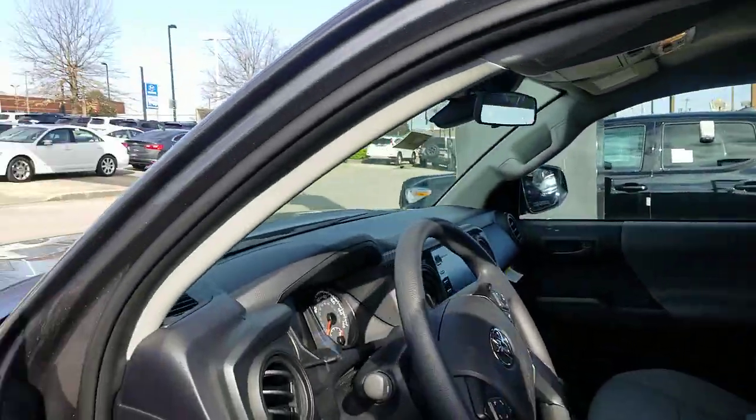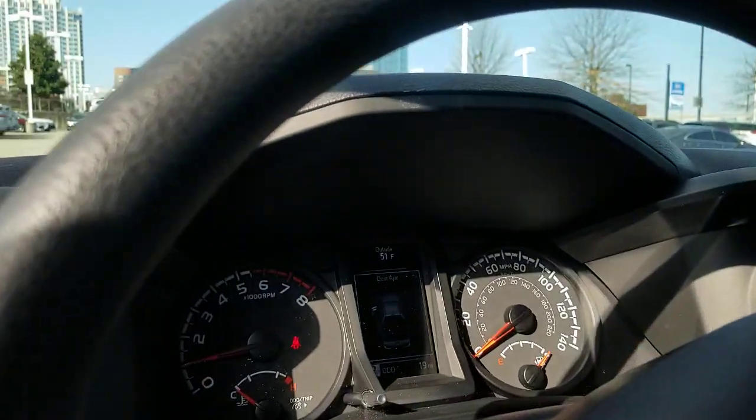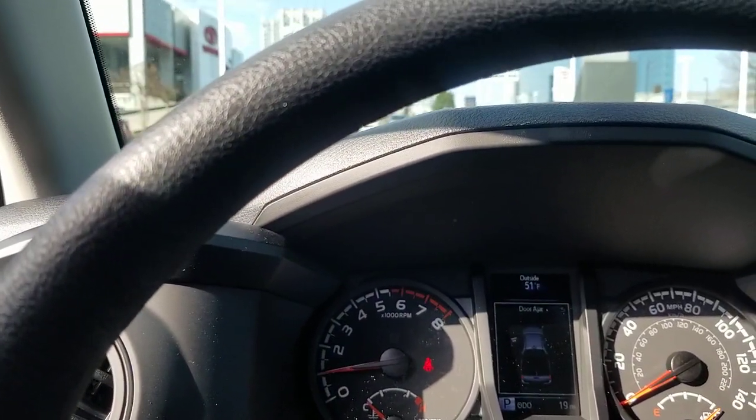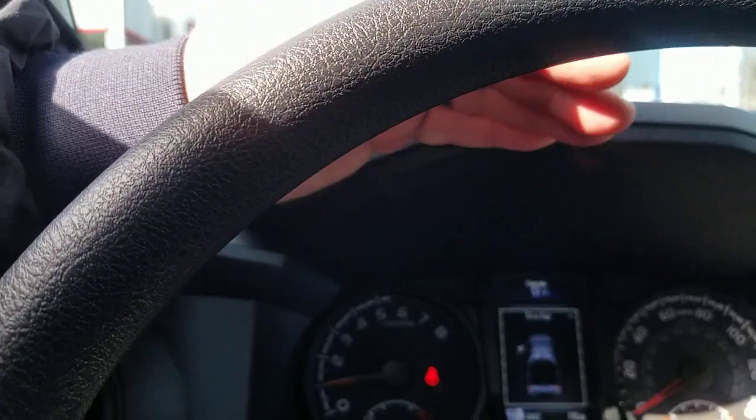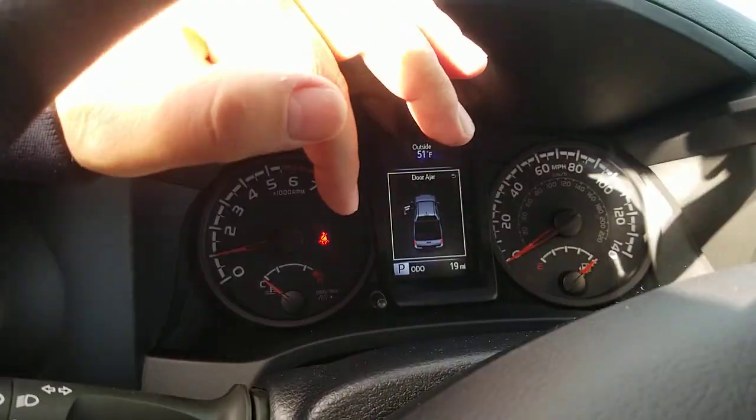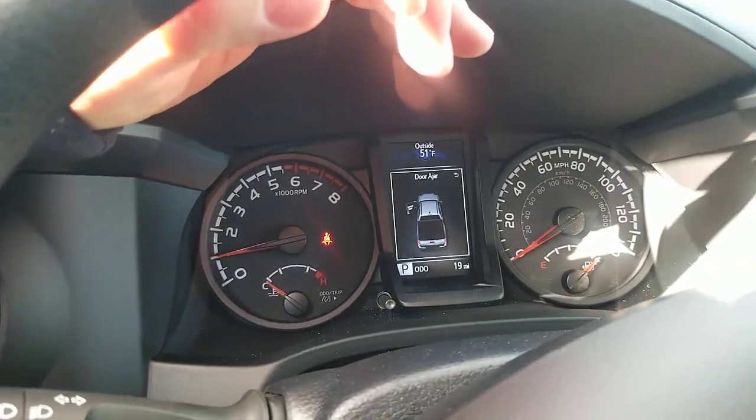Rather than driving with that light on the entire time, you can actually reset your tire pressure — and that's what that button does. I'm going to go ahead and press and hold it while watching the dash. You'll see the tire pressure light is flashing now, and now that light is out.